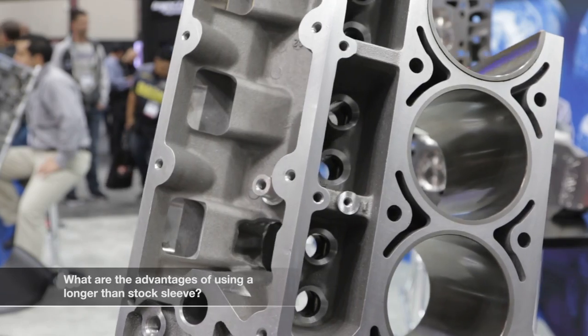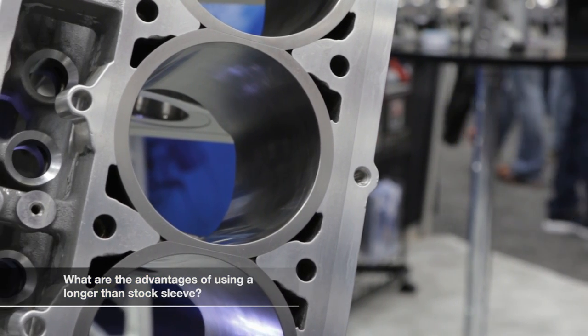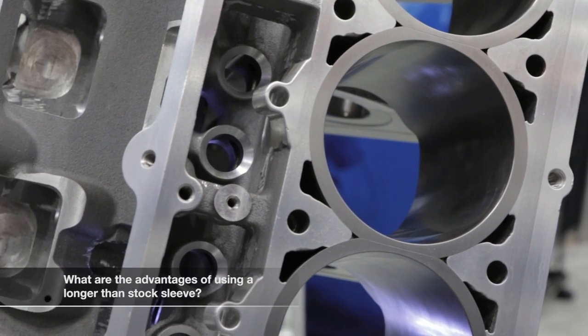A longer sleeve works well with the stroker motors. When we start going for big displacement, you start creating piston rock at bottom dead center with the factory block where the cylinders are only maybe 5.5 to 5.6 inches long. We increase that to 5.8 inches, protruding down into the cylinder block, giving you a lot more support at the bottom. You'll see a lot better longevity, and in stroker motors you don't have the oil consumption you see when they try to use a stock block because of the piston rock.